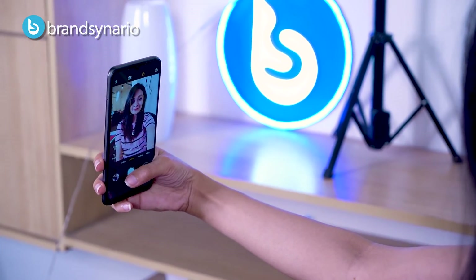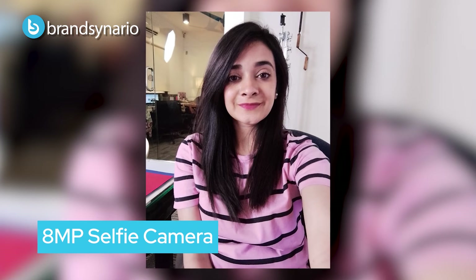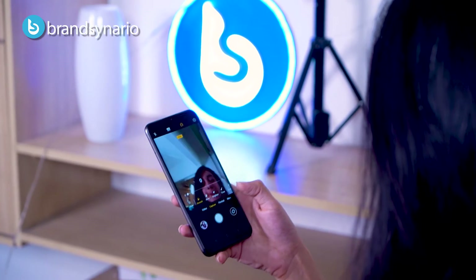For video mode you can shoot 1080p video. The selfie shooter is 8MP which takes decent selfies, however one thing I missed is portrait mode — it's not available when taking selfies.